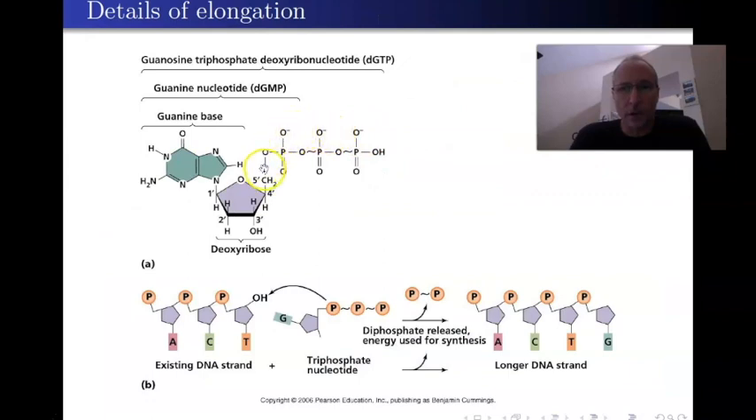Coming off of carbon number five, there's a phosphate, then another phosphate attached to it, then another phosphate — so this is triphosphate, making it GTP, guanosine triphosphate. The triphosphate forms exist for all nucleotides: adenosine triphosphate (ATP), which you've probably heard of, but also CTP, TTP, and UTP. They all have triphosphate forms.